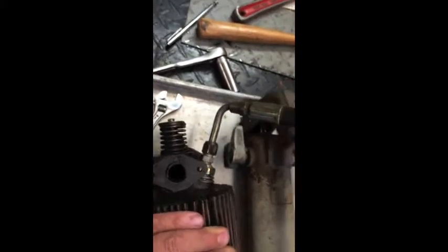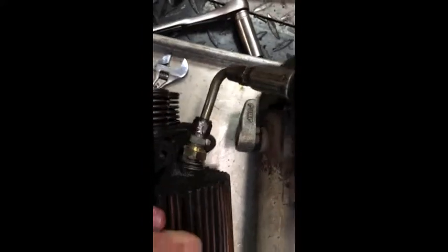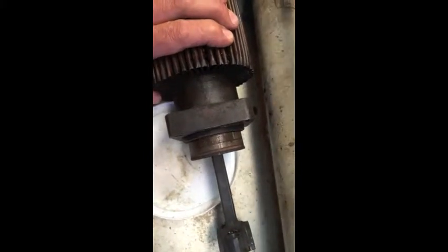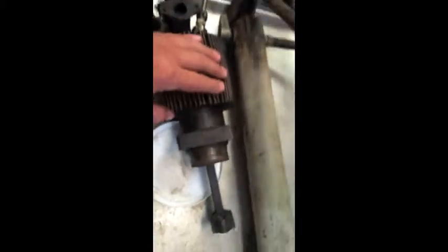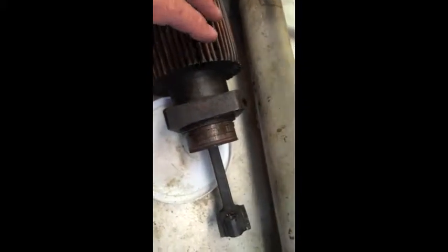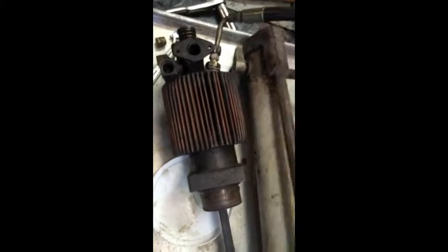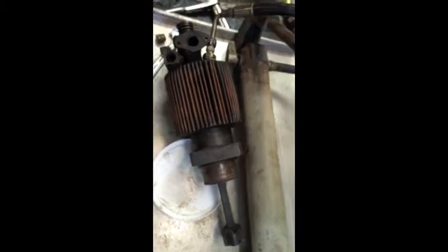We've just got a hand pump here off of an old jack and we've got it plumbed up, working the piston out. I wanted you guys to see that. It's going to get messy here so I'm going to turn off the video, but we'll be back when we have more progress.